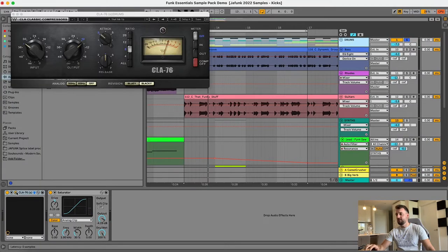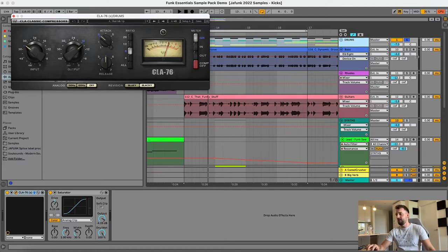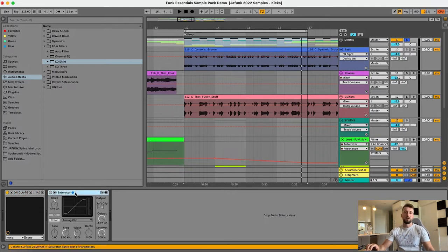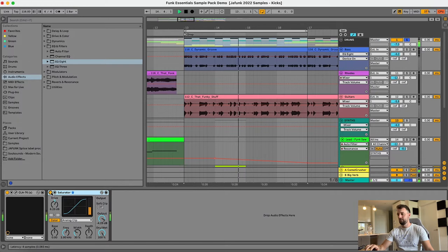On the drum bus I've got a compressor — one of my favorites, the CLA-76 from Waves. What that's doing is compressing about three to five dBs, gluing the whole loop together into one cohesive sound. It's also adding a little bit of volume there too, but the main purpose is to compress and glue. I've also got the saturator again on the drums — I find it's really useful almost like a compressor, and it adds a little bit of crunch and a touch of distortion on top which also helps glue everything together.